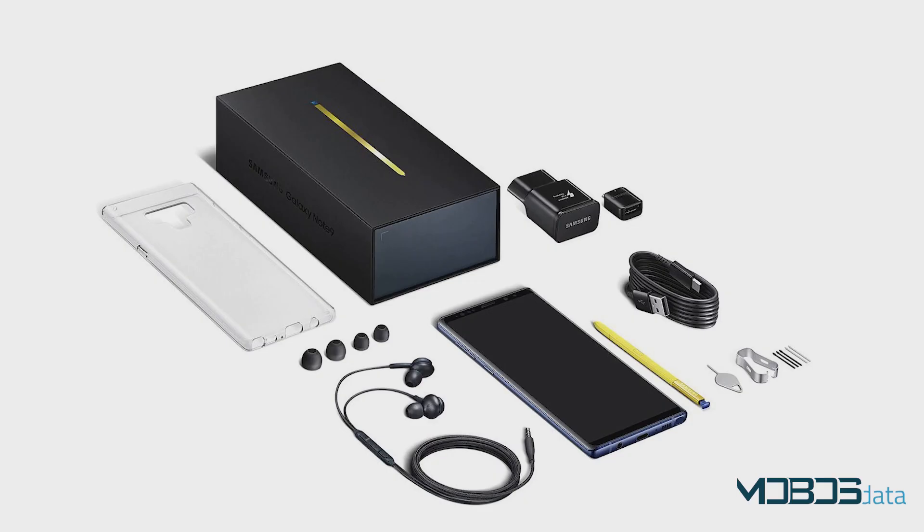Inside the factory box, there are many things: a fast charging adapter with a Type-C cable, tuned AKG headphones with spare buds, USB-A and micro-USB to Type-C converter, user manuals, a SIM tray tool, as well as replacement S Pen tips with a replacement tool.